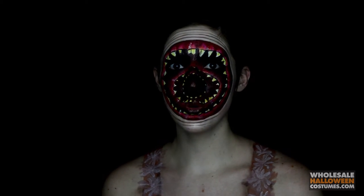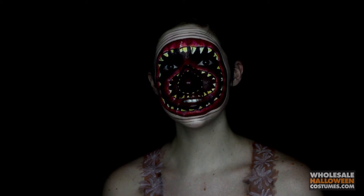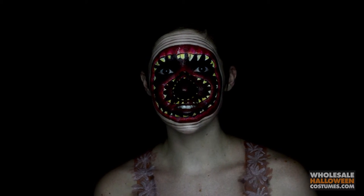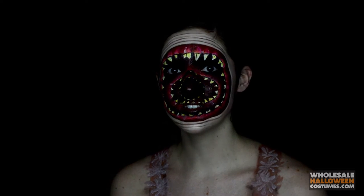Hi everyone, it's Caitlin here. I'm with Wholesale Halloween Costumes and this is the Sugar Plum Fairy from the movie Cabin in the Woods. If you guys would like to see how this look is created, then just keep watching.